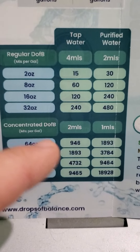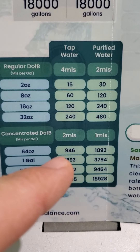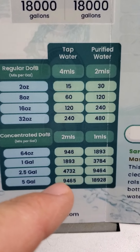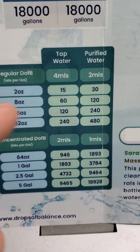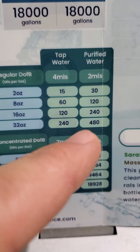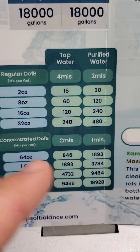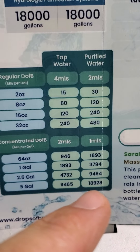For the concentrated, you're going to use half as much because it's twice as concentrated, so the 64 ounce ends up being worth almost a thousand gallons, all the way down to almost 10,000 gallons. If you're using purified water, the two ounce bottle is worth 30 gallons of water, all the way down to the 32 ounce bottle being worth almost 500 gallons — that's for drinking water. The concentrated can be worth up to 20,000 gallons of drinking water.